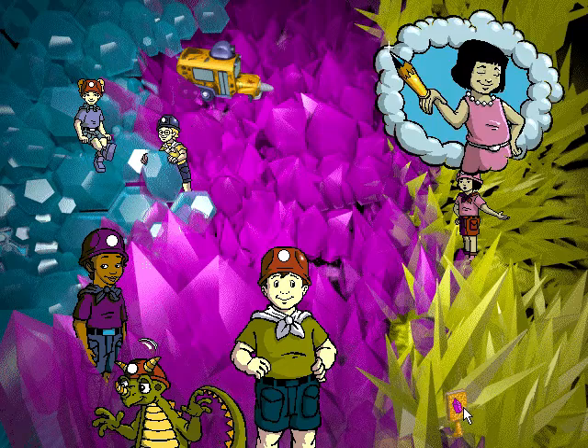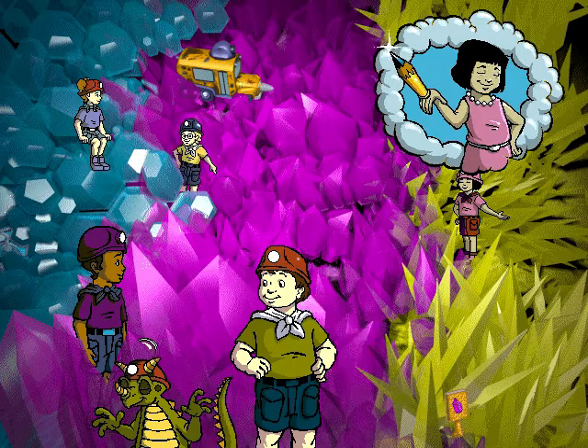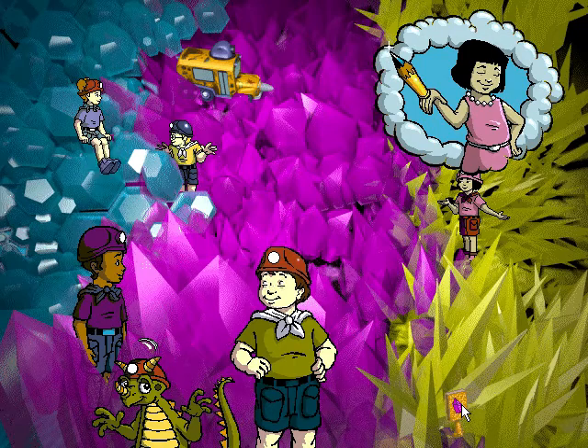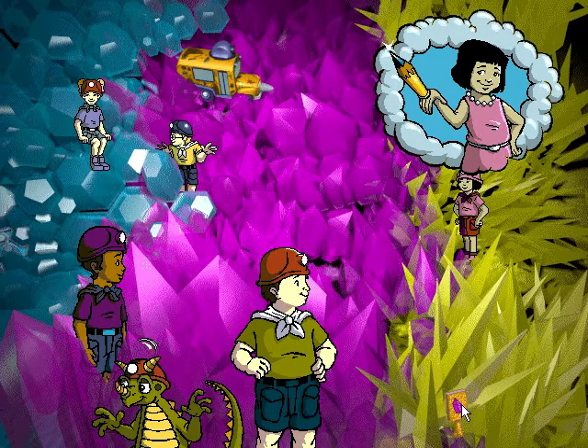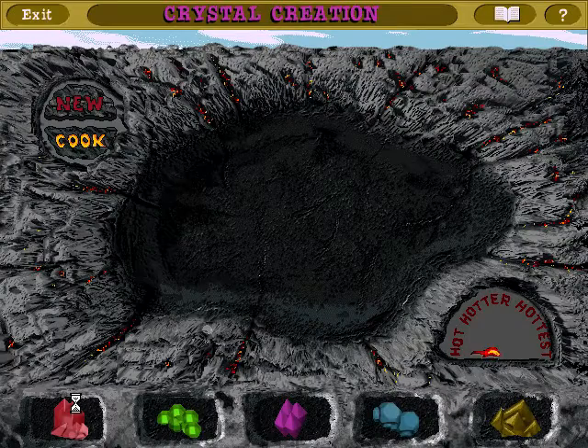Ralphie, did you know that pencil lead is not really lead at all? It's a soft mineral called graphite, and graphite is made of the same ingredients as diamonds. It's geode time. Click on a crystal to deposit water full of minerals into the hole. Then start the growing experiment.